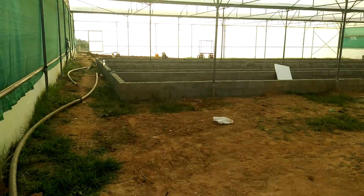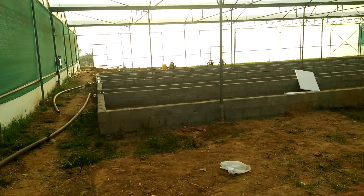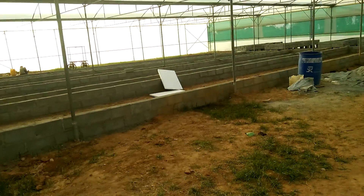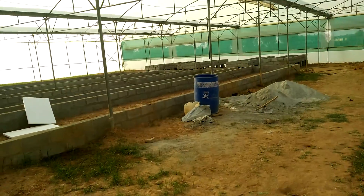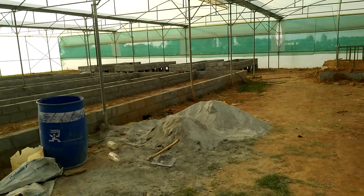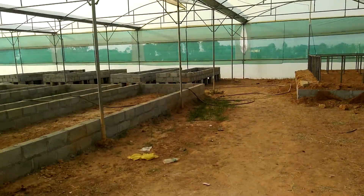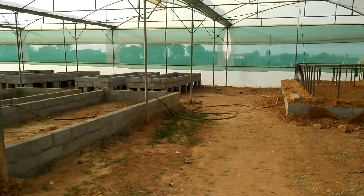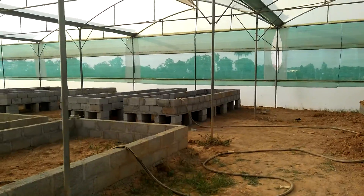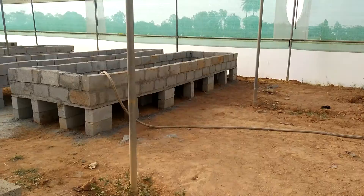Hi folks, so now we have reached a fair amount of construction and as you can see the DWC is completely ready here in terms of the framework. What we're going to do is now add a pond liner inside that and get that ready. As you walk to the side, the media beds are also being constructed slightly higher so that the water from the media beds can flow into the DWC.